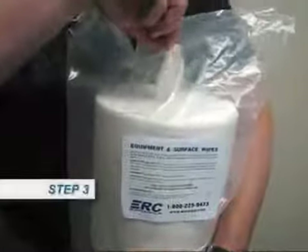Step 3. Grab the wipe from the center of the roll and thread through the hole in the bag. You are now ready to load your dispenser.